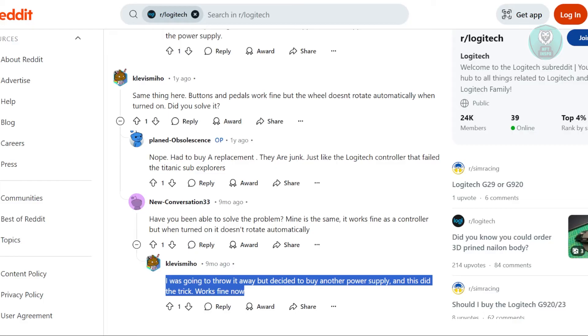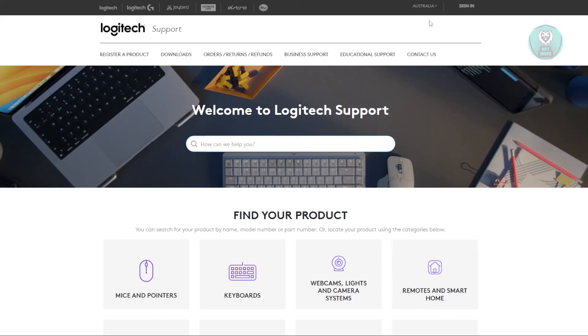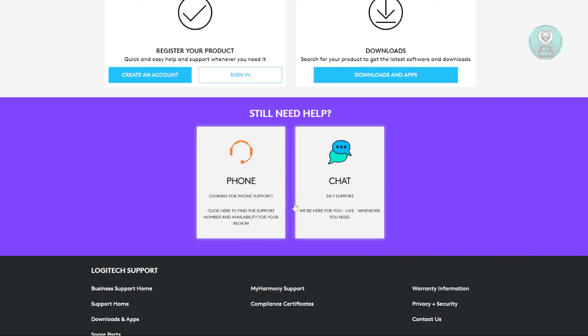If you're still having issues, you might want to reach out to Logitech support. On the official website, at the top right you have a support option — go ahead and click on it. It should redirect you to the Logitech support page. Scroll down and you have two options: either chat with them or call them on the listed numbers.